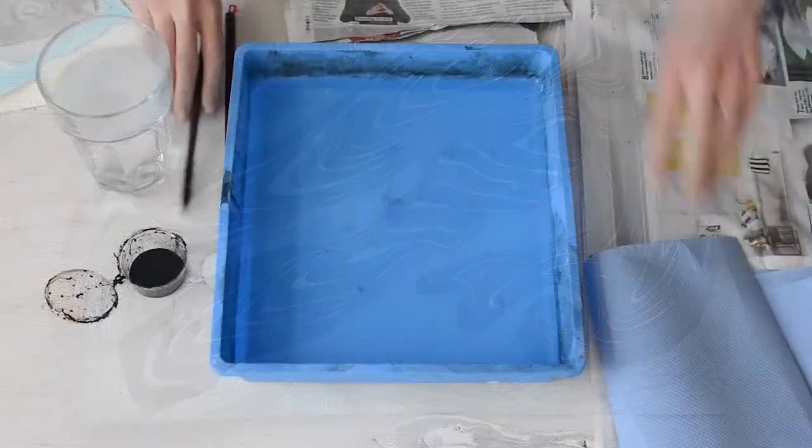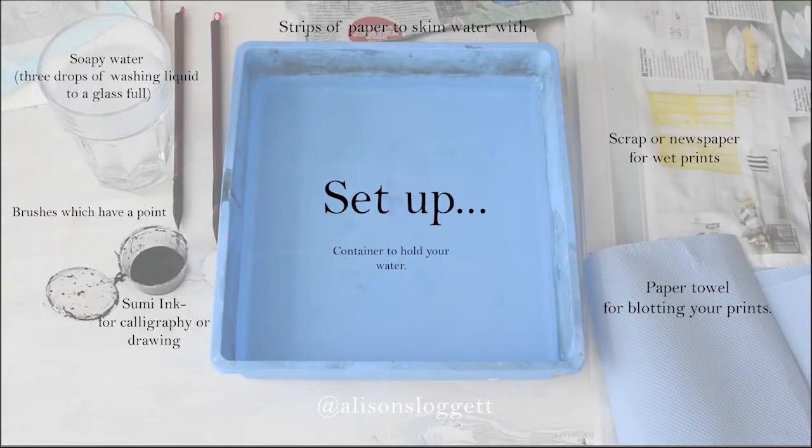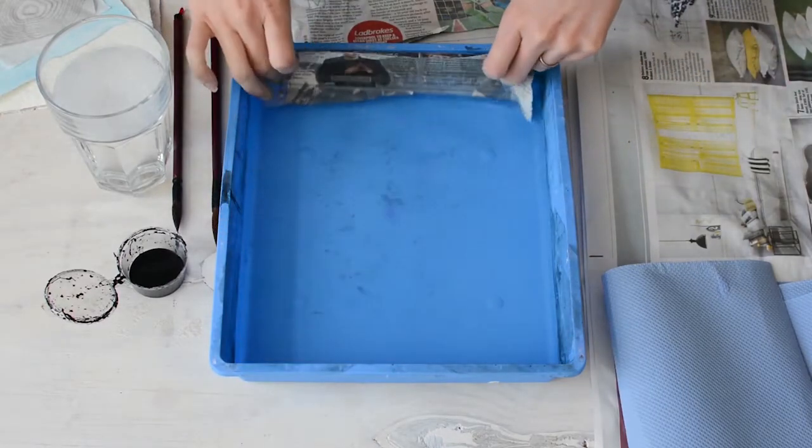First thing we're going to look at is setup of your equipment. Feel free to pause this screen. First thing you want to do is skim the water to get rid of any bits of dust or anything.